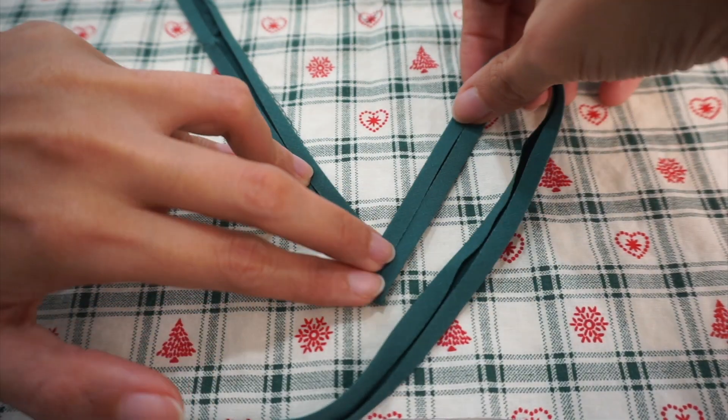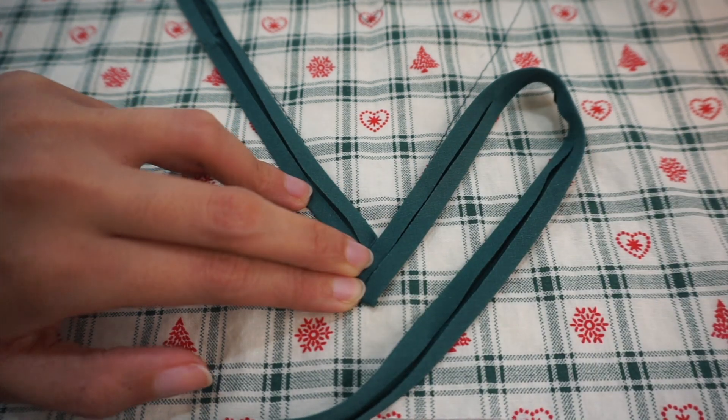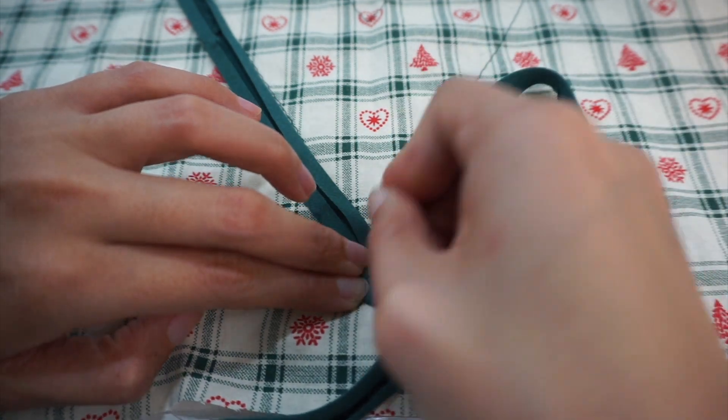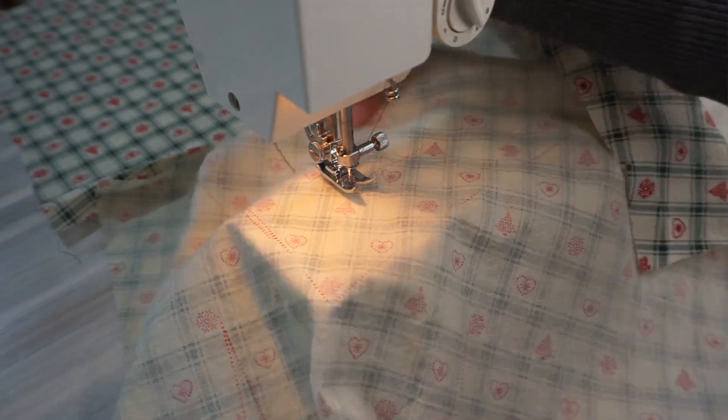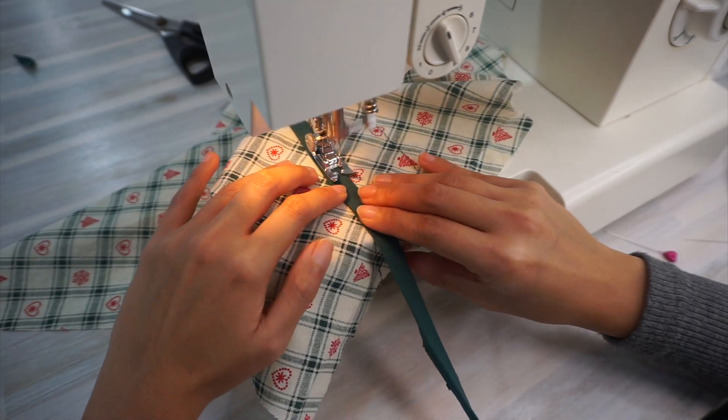If you're thinking about using the same bias tape accent for this exact sewing pattern or for your own sewing project, here are some tips. Number one: I found that having the bias tape laying wrong side up and flat on the pattern piece helped me figure out where to fold the bias tape to create the mitered corner and which angle to sew it. If you're afraid of tailor's chalk or tracing paper leaving marks on your fabric, it's useful to sew basting stitches along where you want the bias tape design to go and then use that as a guide when sewing your bias tape.